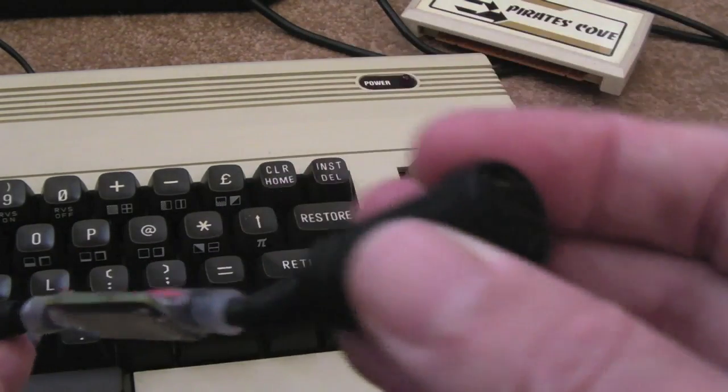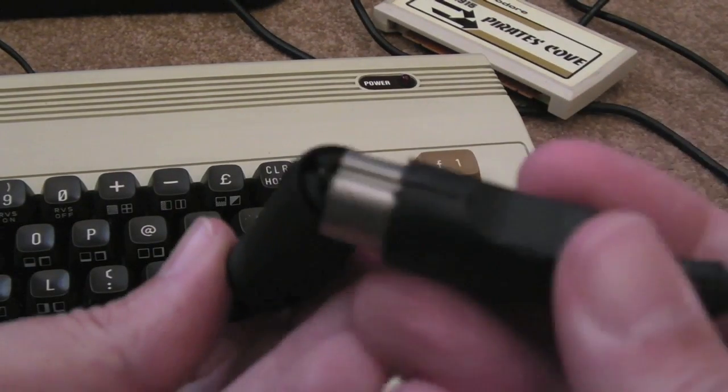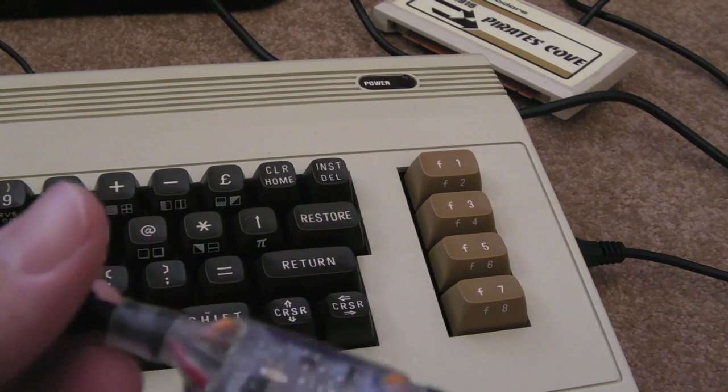It's designed to be totally in-line: you've got a power connector here where your C64 or Vic-20 power supply goes in, and then the other end just goes into your C64 or Vic-20.